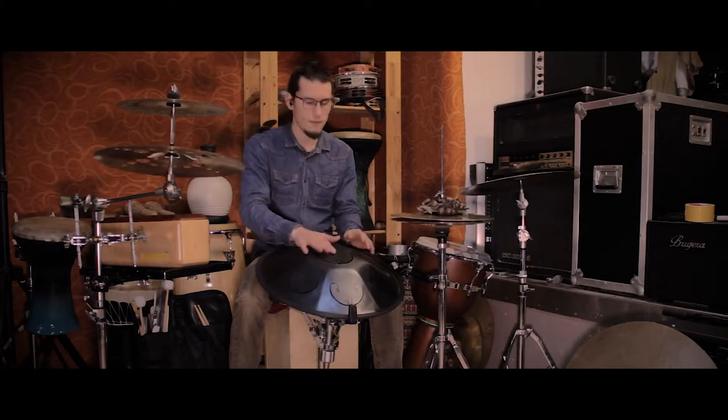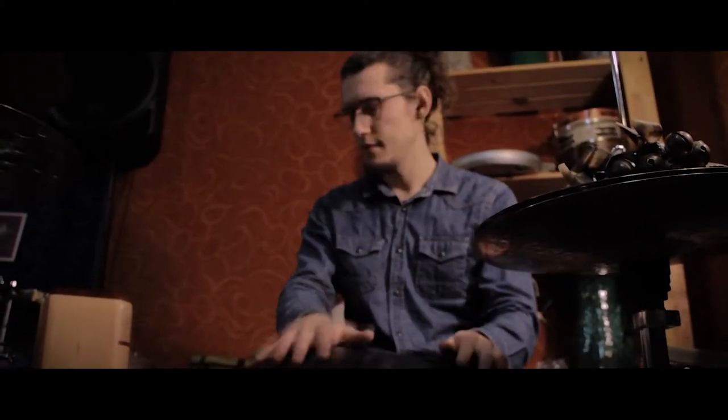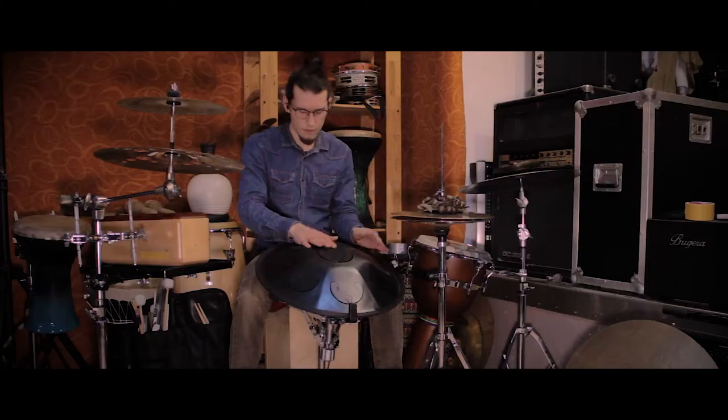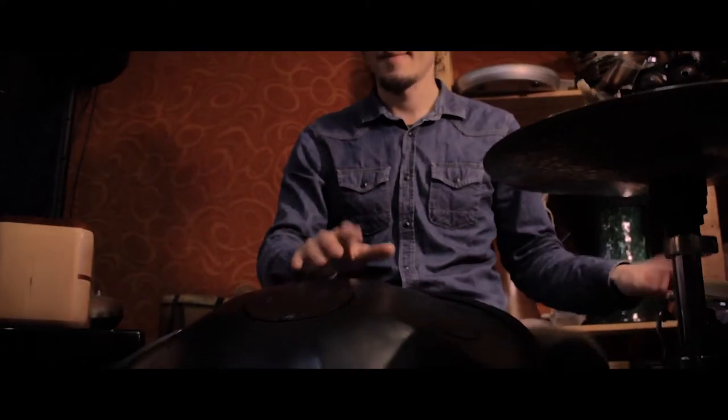Now I try to combine the drum set approach. I also use tuned percussions like the handpan and the tang drum, and I want to take the techniques from Middle Eastern percussion and apply them to these instruments, so I can play full compositions with melody and rhythm at the same time.